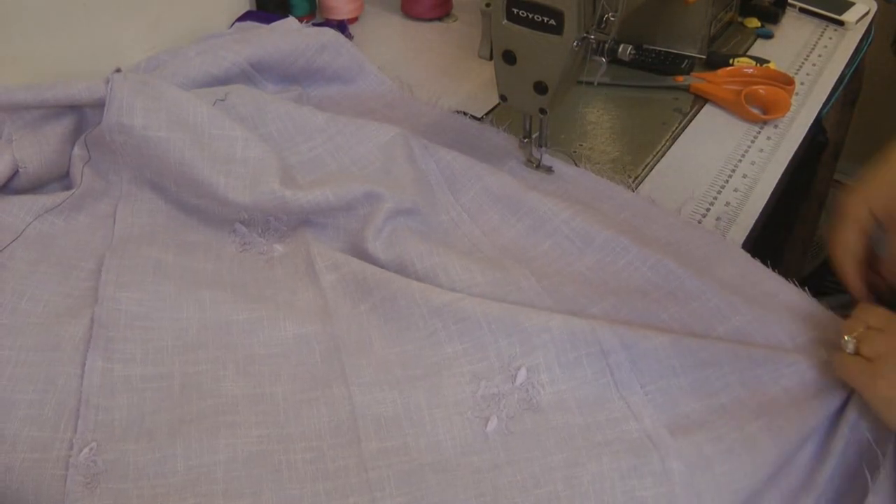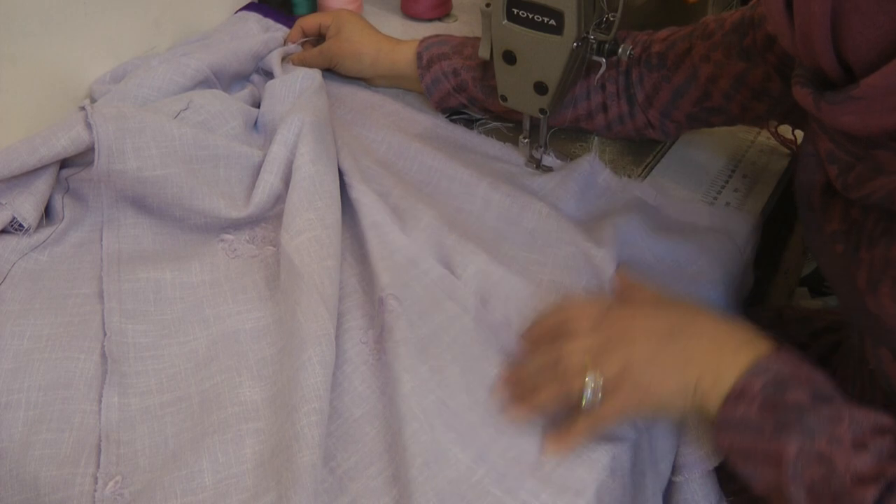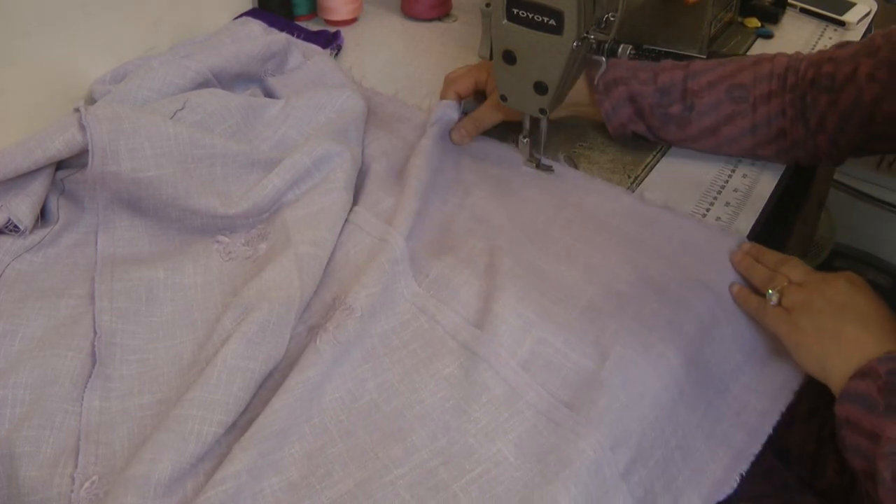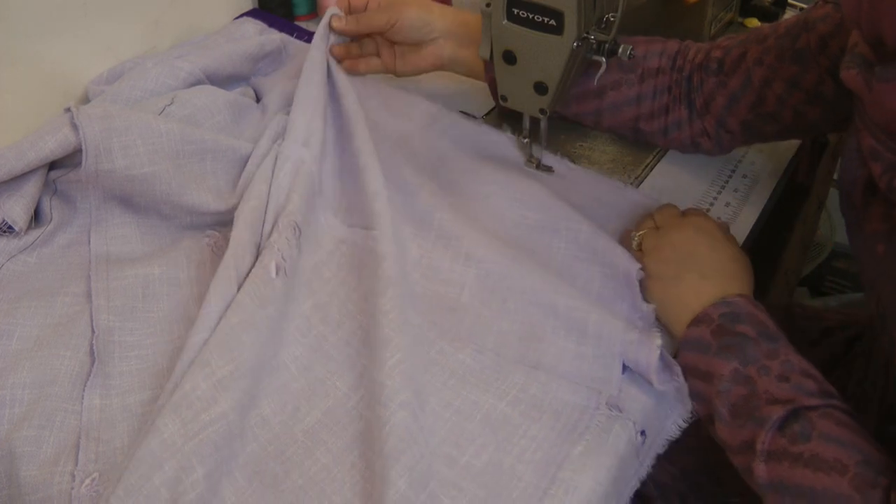As you can see it does fray a lot, so overlocking all garments like this is essential.